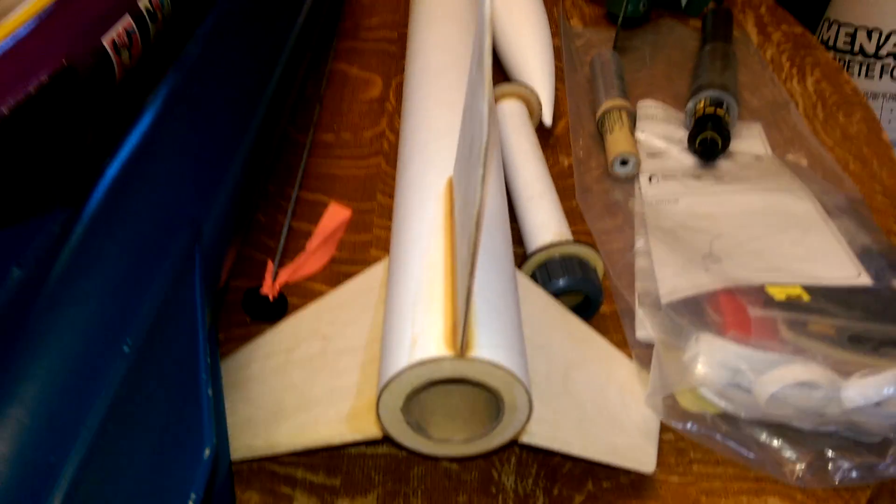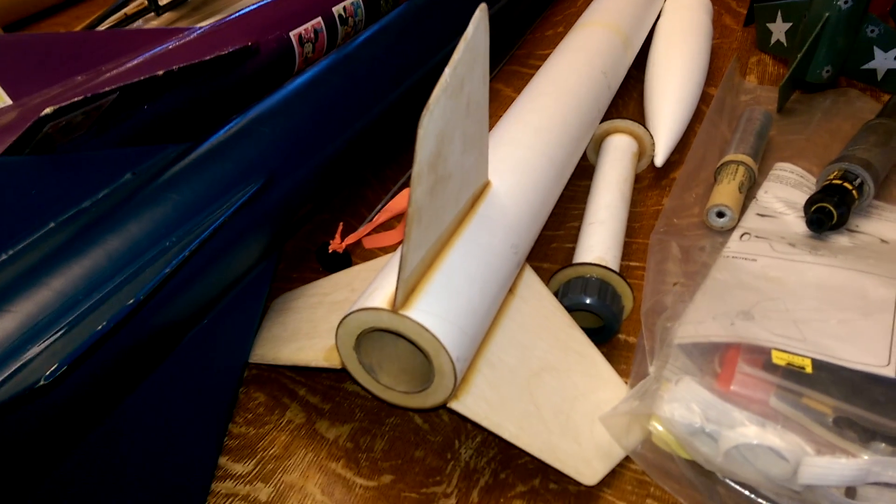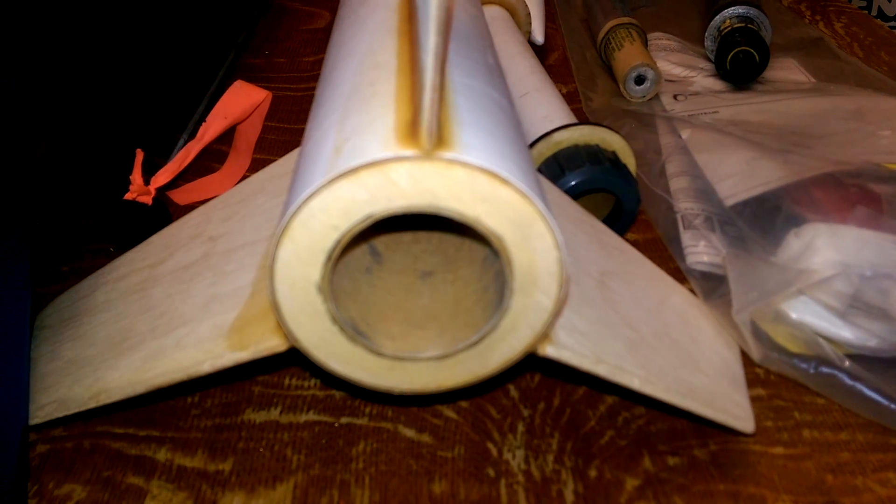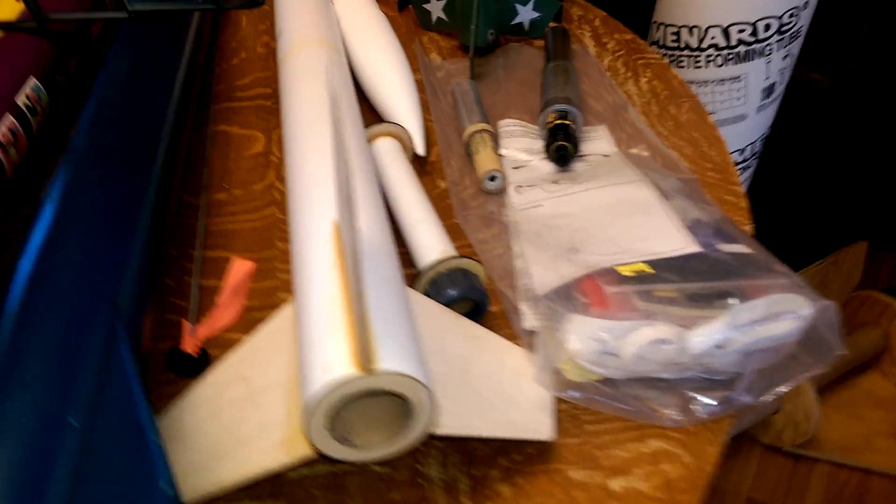This here is a project — it's an Estes Pro Argent. It was supposed to be a 29mm but we upgraded it to a 38mm, because why not? So that's the Argent. Just needs paint and some tweaking.